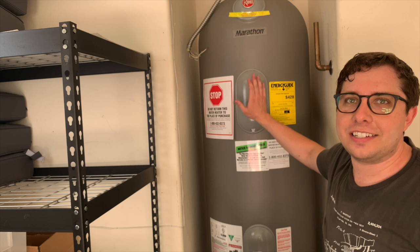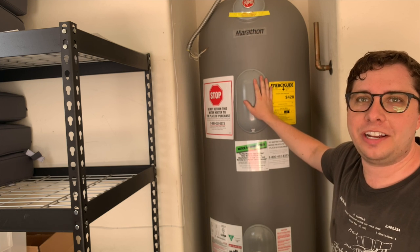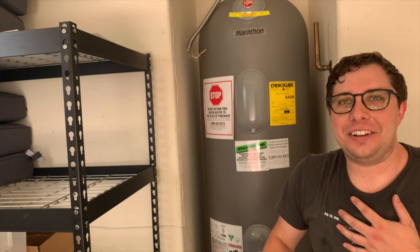Another not-so-widely-advertised benefit of the plastic water heater: all it takes is one 30-year-old to lift it into place.